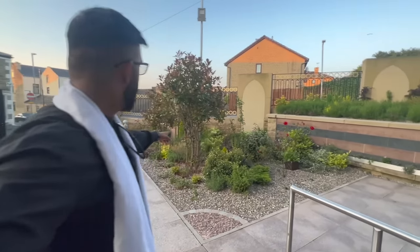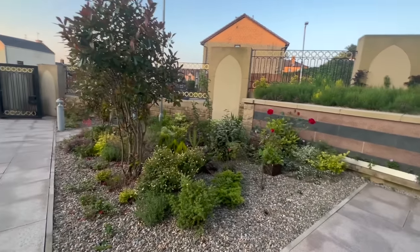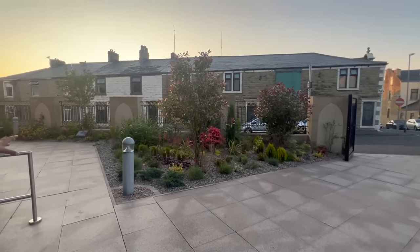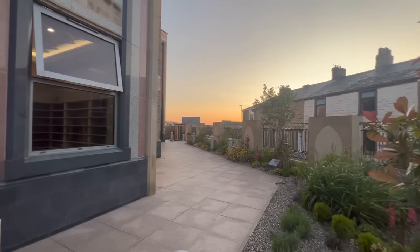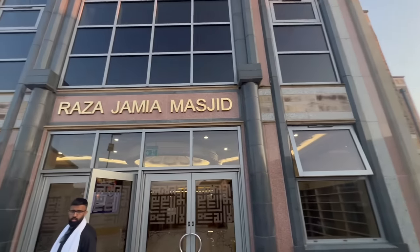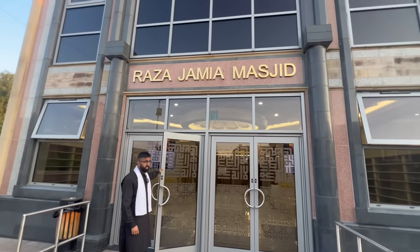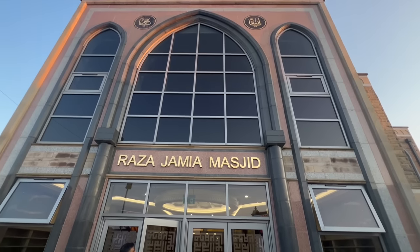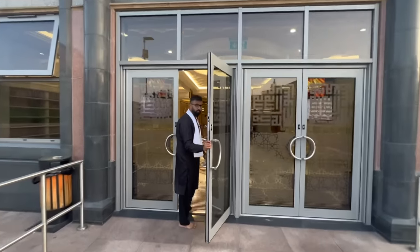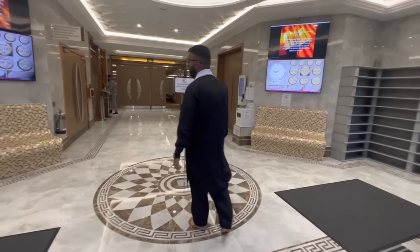We'll have a look out here as well — just have a look at the outside. The main thing as well is the beauty, because you've got to remember every living thing does zikr of Allah. It's just amazing, it's a perfect entranceway as well — Raza Jamia Masjid. Just look up — look at the arch of the windows, they've got arches everywhere all the way around.